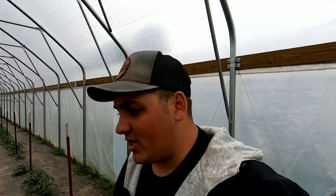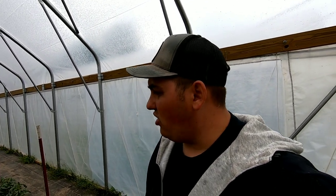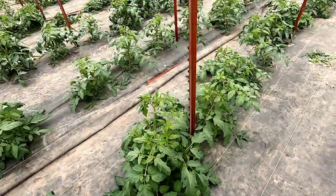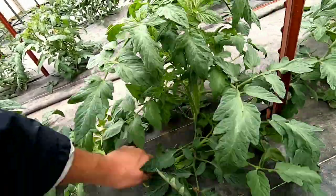These tomato plants were planted around April 10th to April 15th, and now they have grown quite a bit. We had to come through here and sucker the bottoms and stake these up first.